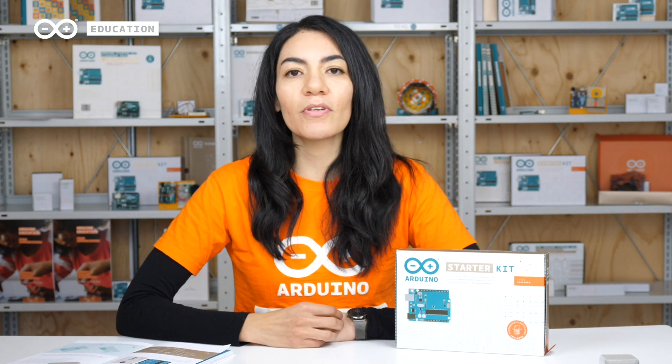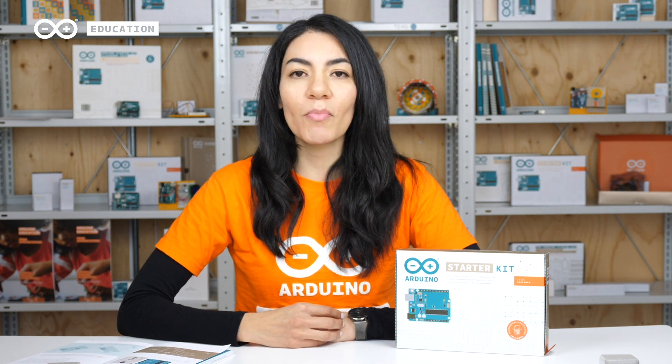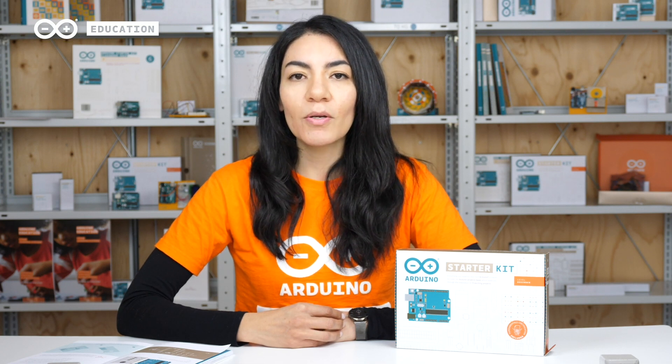The kit includes everything you need to get started with Arduino, programming, and electronics in a hands-on way. The kit also includes a selection of the most common and useful electronic components and a project book with step-by-step instructions to build 15 projects.